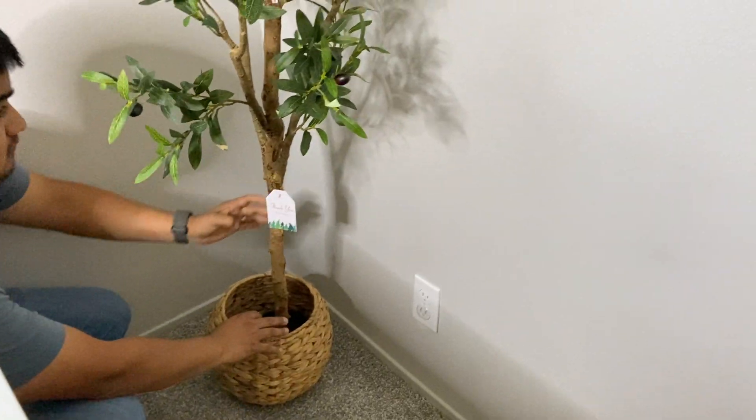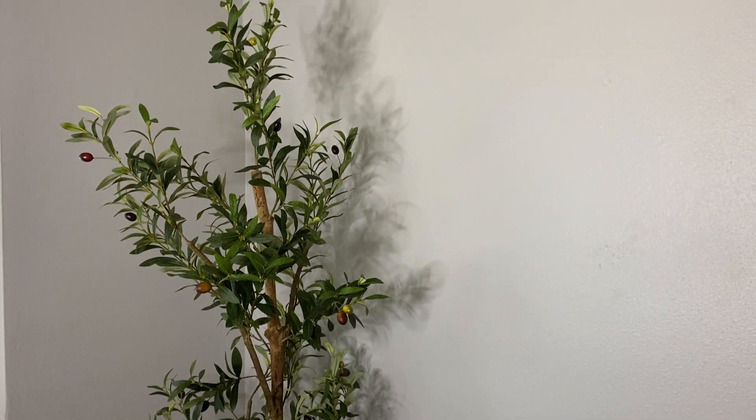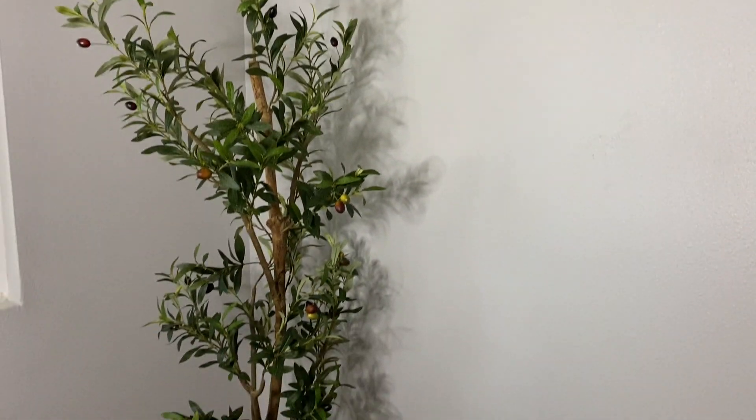Here's just a closer look at what this looks like in our office as we complete it. It makes for a really cool backdrop.